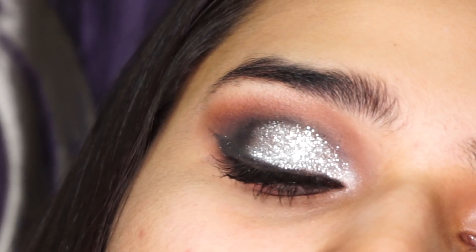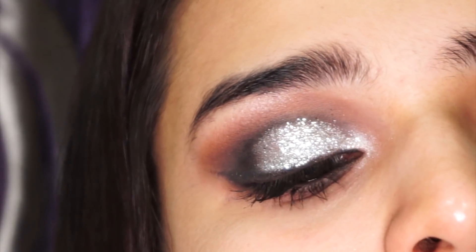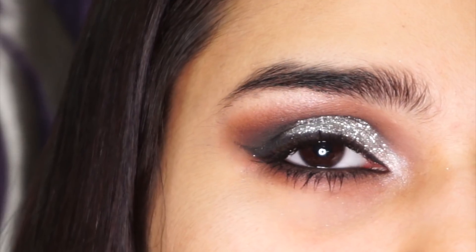Hi guys! If you're looking to go all glam this festive season and you're a beginner, here are 6 simple steps that you can do to get the perfect glitter eye. So let's get into it. You want to start off with your eye makeup so that the glitter doesn't ruin your foundation.